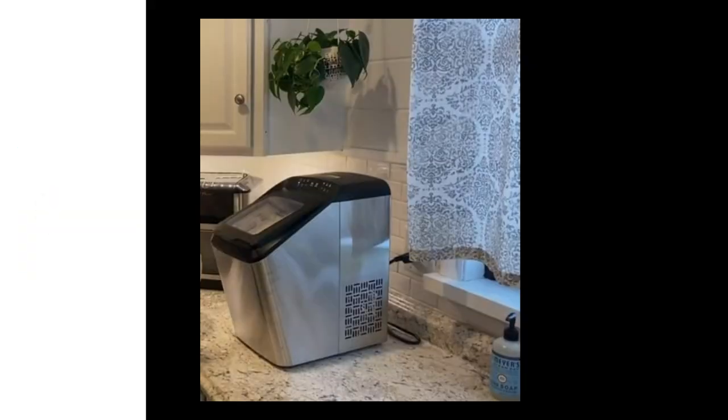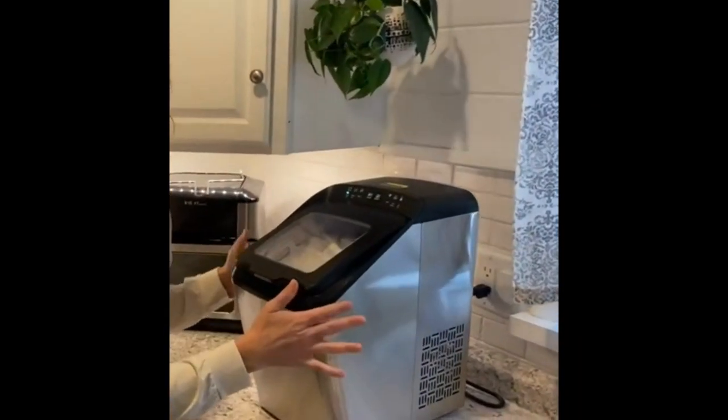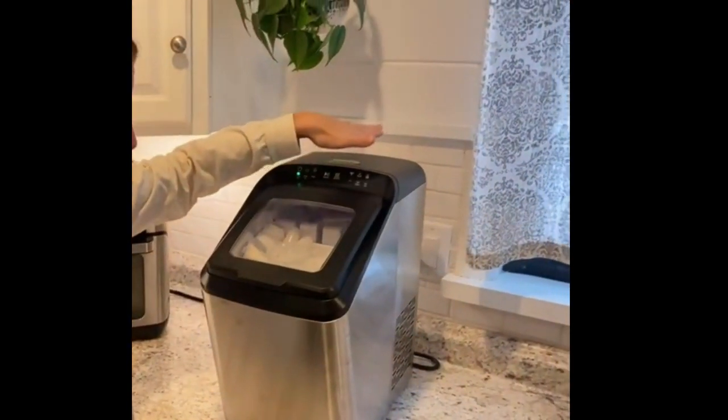Number 1: Crownful Ice Maker Machine for Countertop. 9 Bullet Ice Cubes ready in 7 minutes, 26 pounds per 24 hours, Auto Self-Cleaning, Portable Small Ice Maker with Scoop and Basket, in Silver.